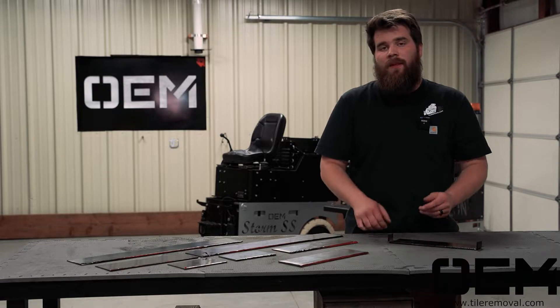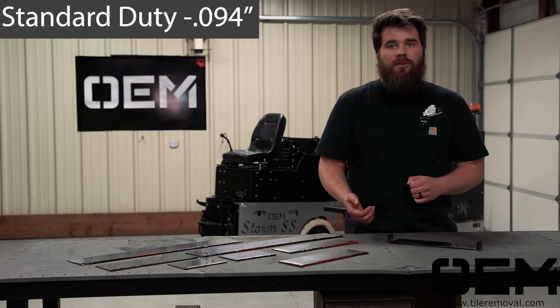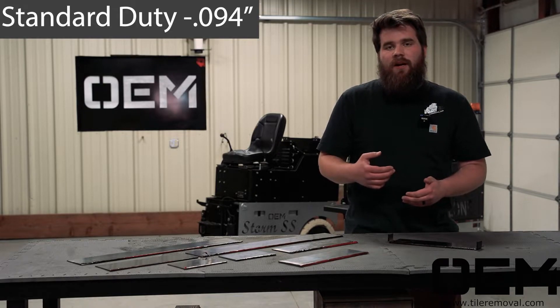OEM Products offers three levels of thickness on our blades. The first level is our standard duty. Standard duty is great for carpet, it's great for taking up glue, it's good for some hardwood flooring or VCT, and it'll handle about 90% of whatever you need it to do.